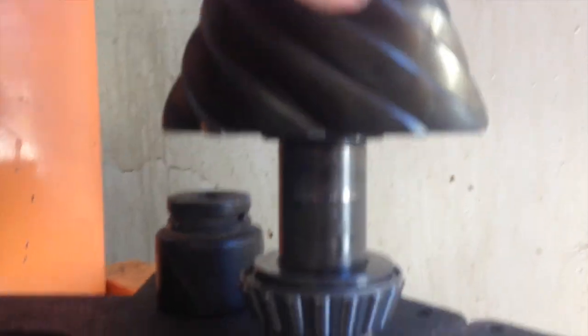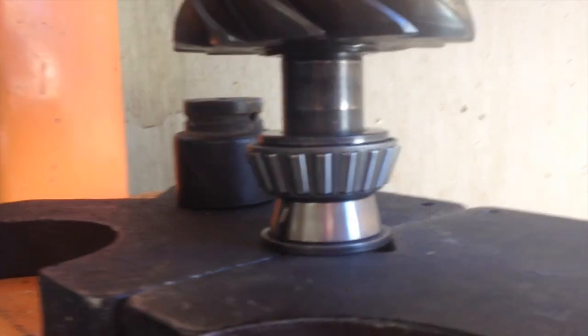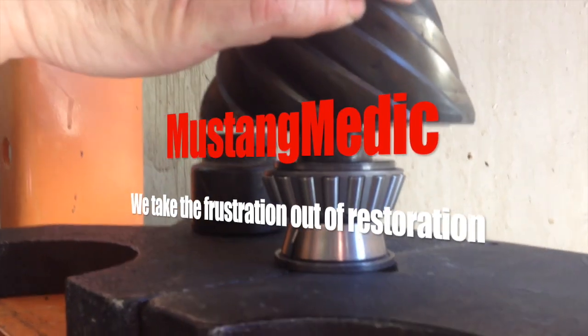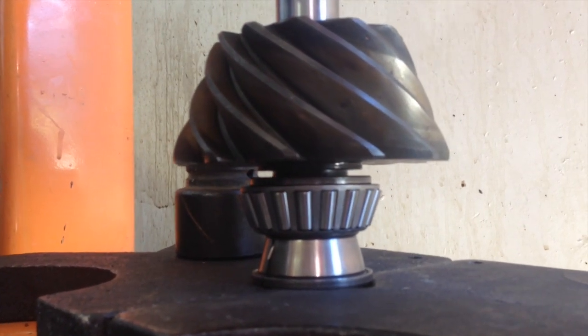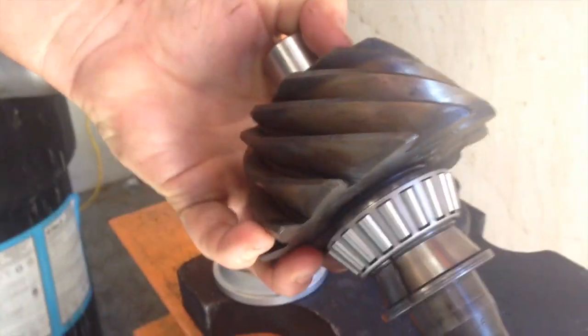Now we're pressing on the pinion bearing. Mustangmedic.com — we take the frustration out of restoration. And there she is. I might do that in high-speed film if I figure that out with the new iMovie. There it is — pinion bearing. Check.